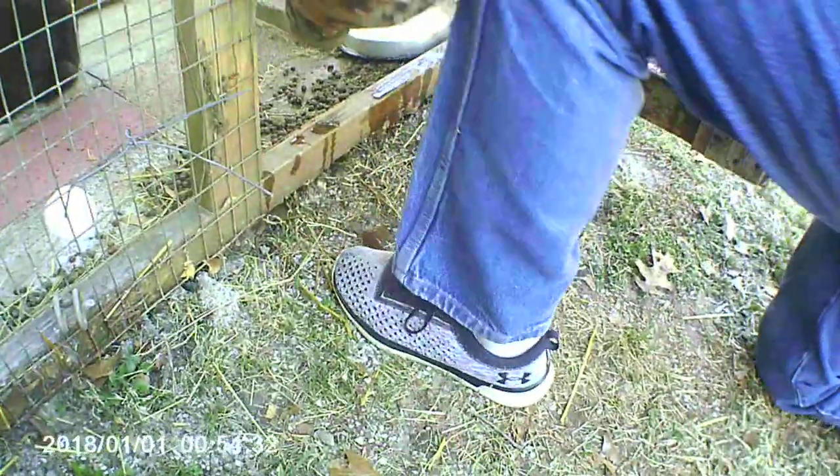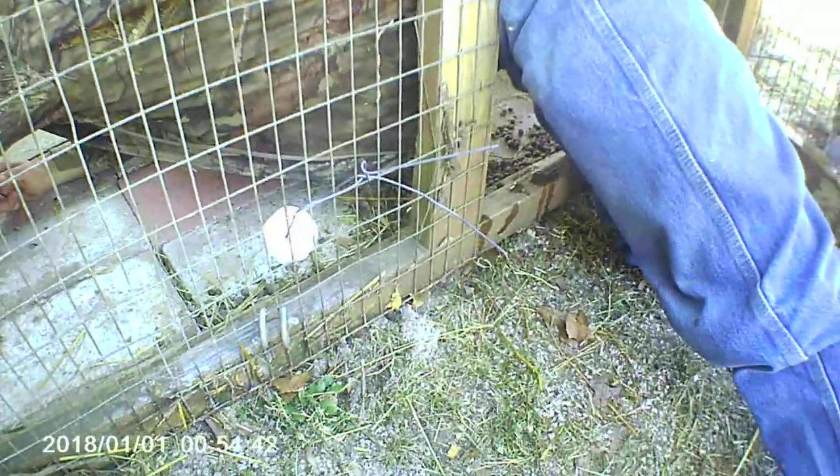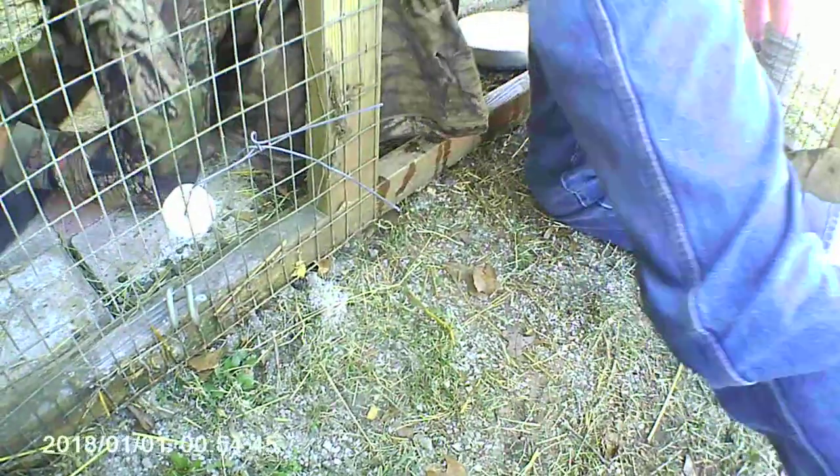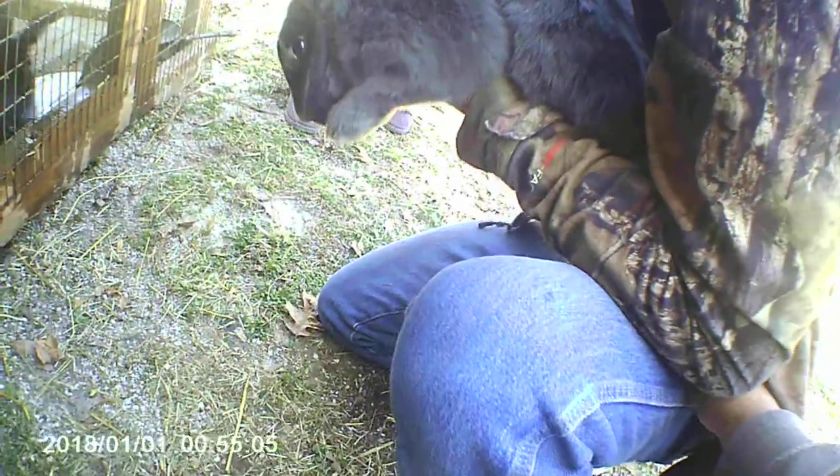And now we'll show you the female. So we're going to lay this one on its back also, and they seem to be more calm that way, maybe.